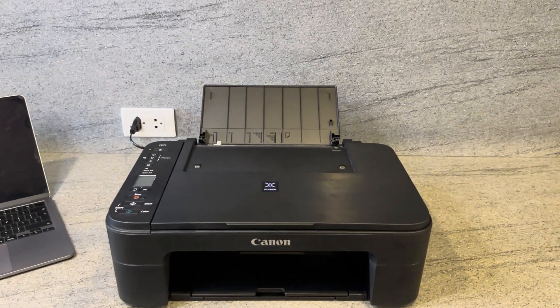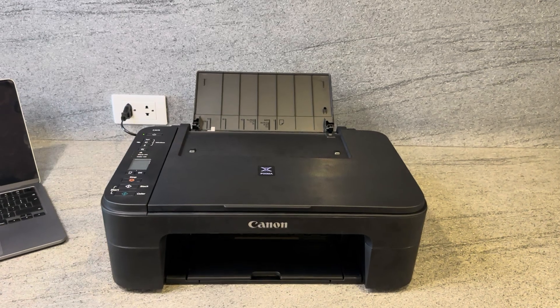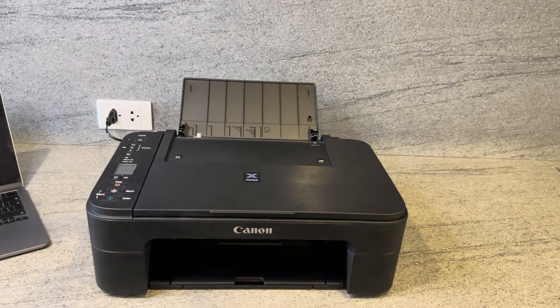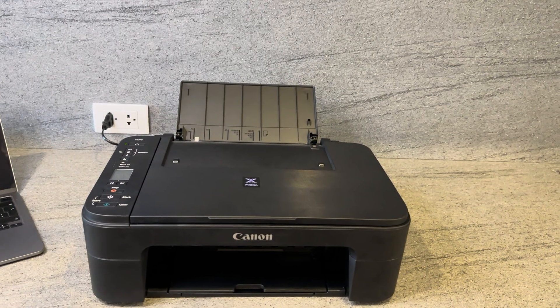In today's video I'll be explaining why you may not be able to print a fax from your Canon PIXMA E3370 machine. The reason why you may not be able to do this is because unfortunately this feature is not supported by the Canon PIXMA E3370 model.